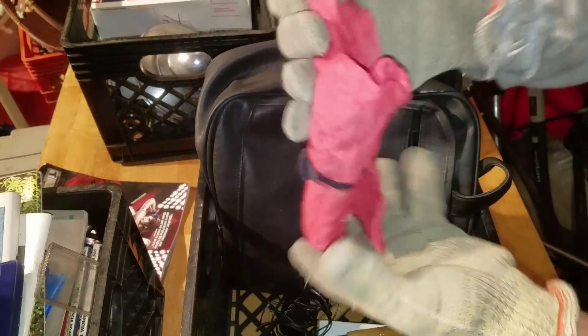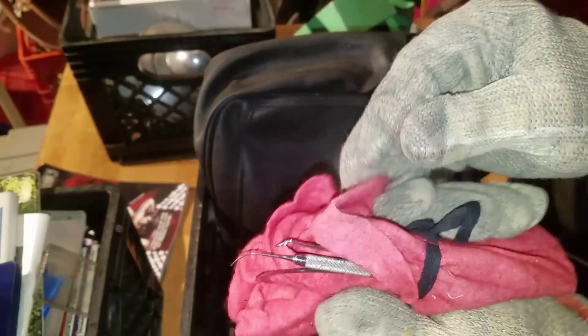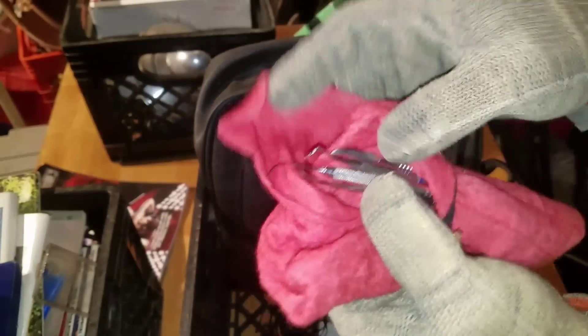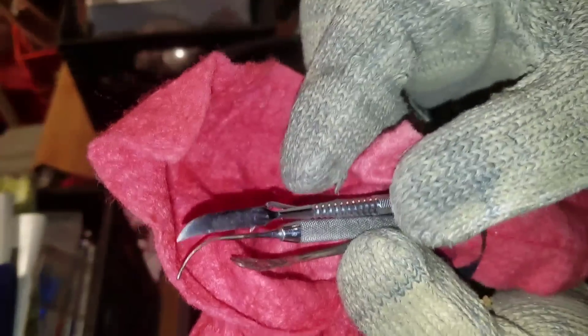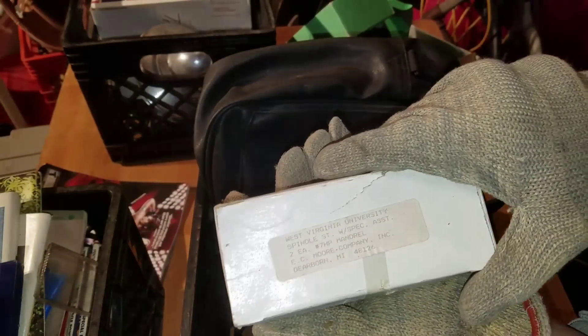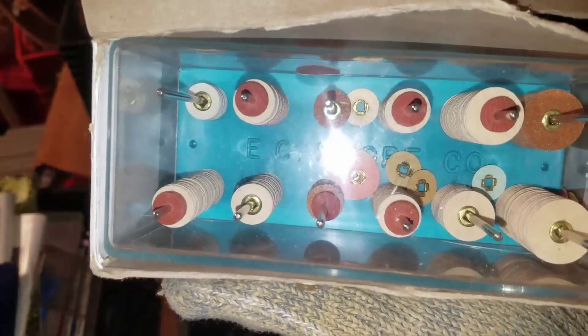We've got some dental examination tools — might have to use some of those. Oh look at that: a little knife, a little sword — should take that home to little George. And we've got a West Virginia University spindle. More tools, more tools.